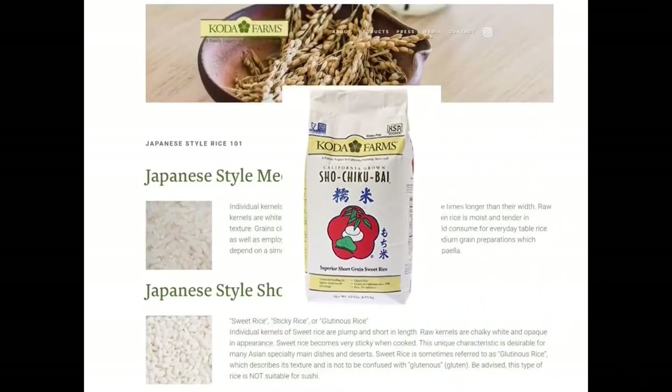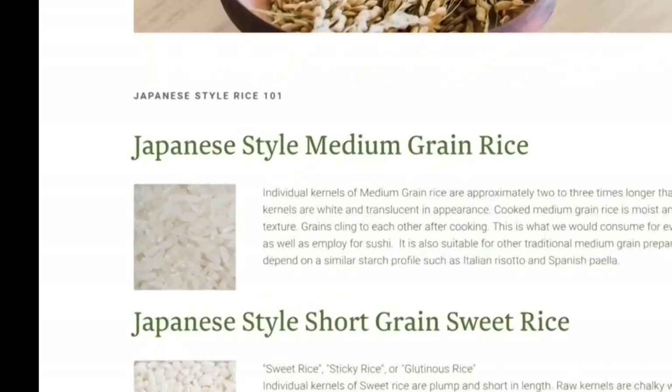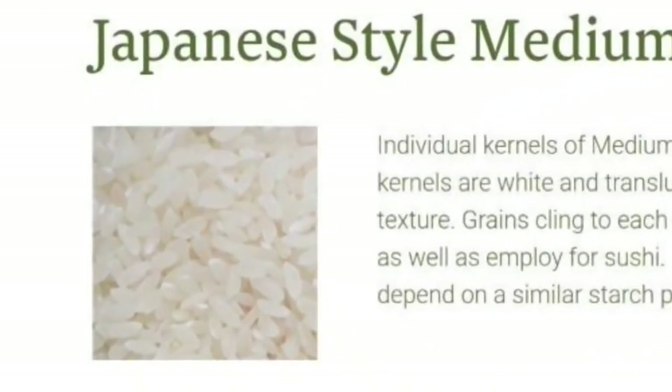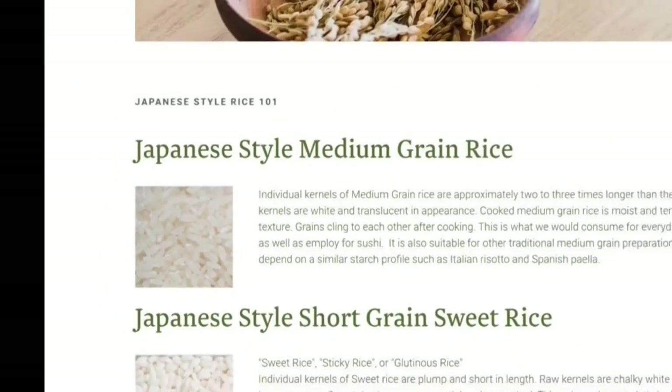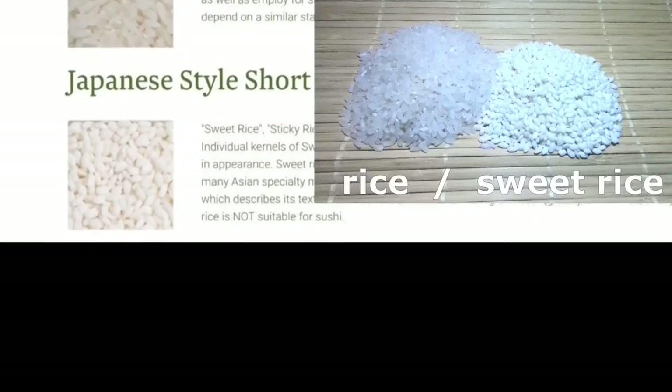Koda Farms, who you may recognize by their flower symbol, has a wonderful explanation on their website defining the two types of Japanese grain. The Japanese-style medium grain rice are two to three times longer than their width, white and translucent in appearance — what we would use for everyday table rice as well as for sushi. The Japanese short grain sweet rice are plump and short in length, and chalky white and opaque in appearance.